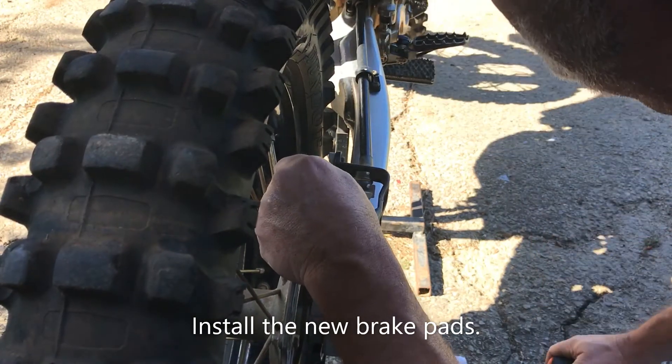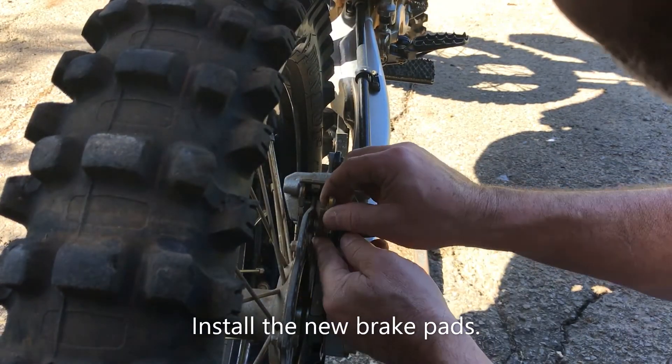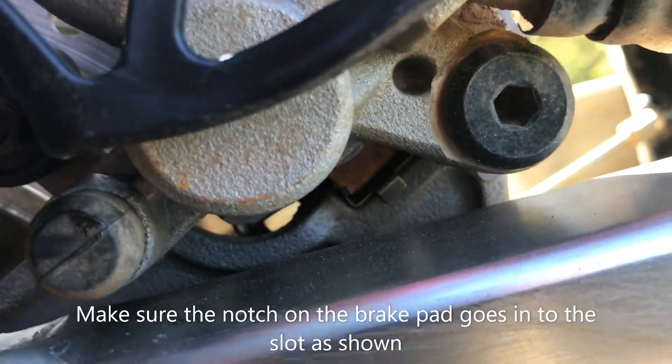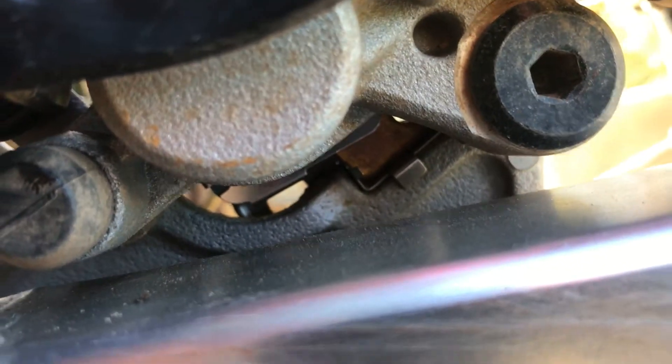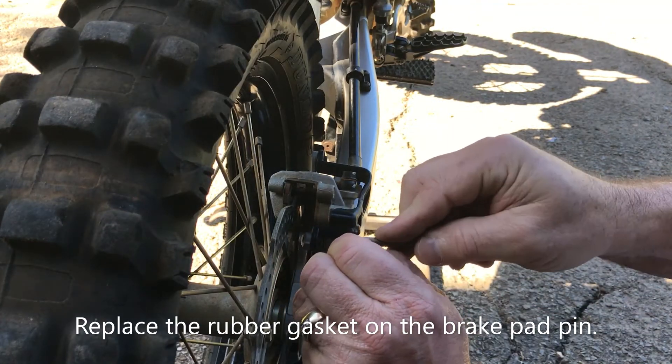Install the new brake pads with the notch going toward the front tire downward. Make sure the notch fits in the slot as shown. Replace the rubber gasket on the brake pad pin and put a little grease on the pin.